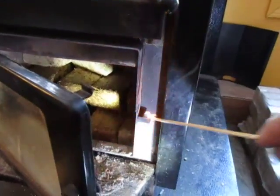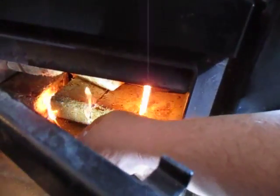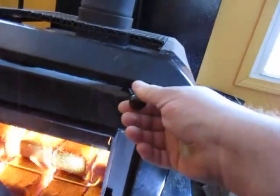I use these long matches. I like them better than using those propane lighter things. It lights up pretty good and starts to burn. Once you get the draft going, you can close up the damper.